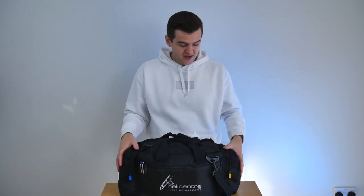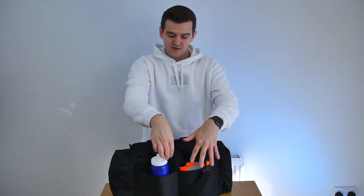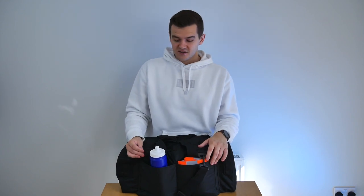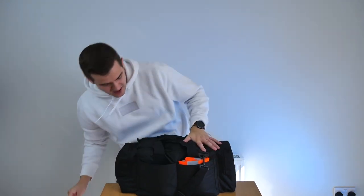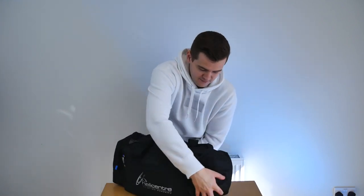The bag itself has got five main compartments: two big pockets either side, a slim pocket along the front, and two slide-in pockets on the back. Starting with the back pockets — in here I've got my water bottle or juice bottle, and I have my high-vis vest.